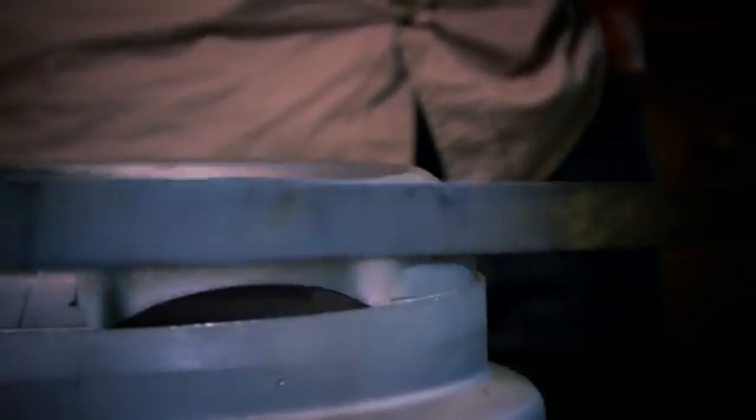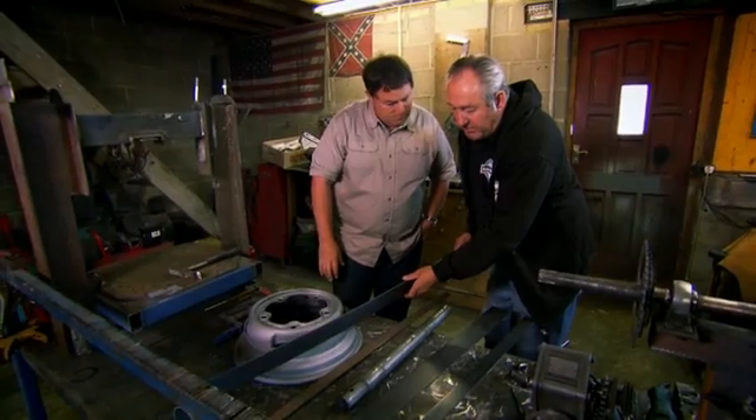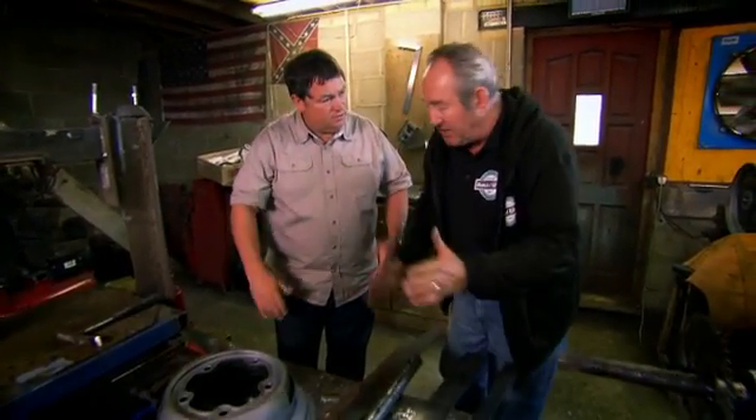We've now got to fill the gap with a steel band for the outer rim to attach to, which gives you a deeper dish look. Steve recommends a two-inch band on the rears and a one-inch band on the front to get the staggered look.